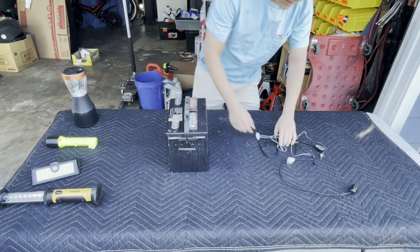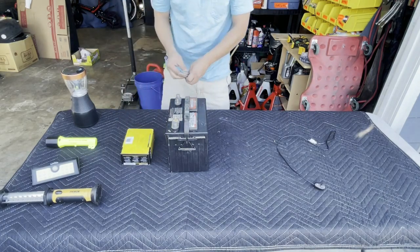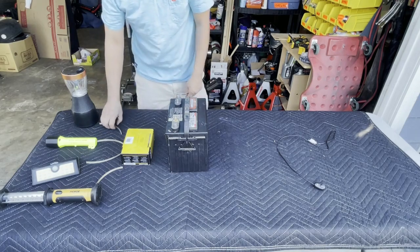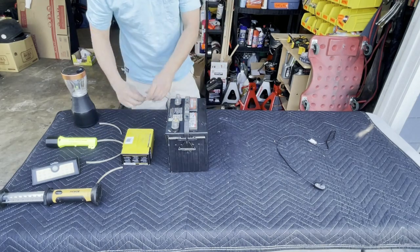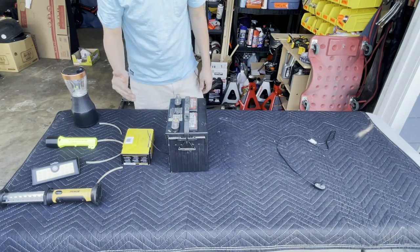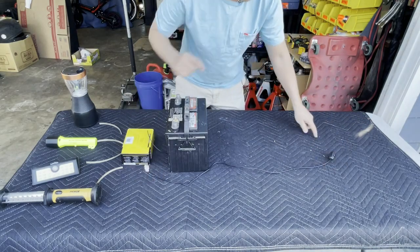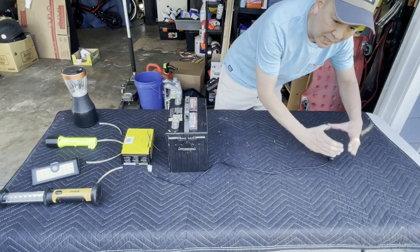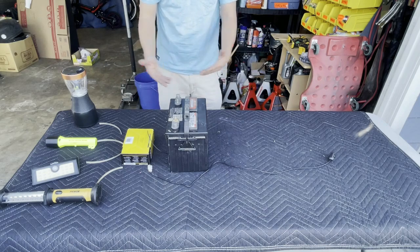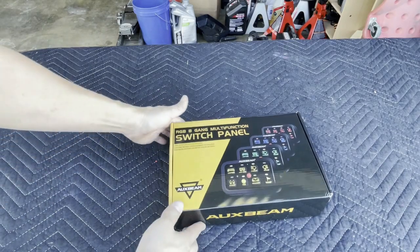What Auxbeam does is get rid of all that mess. It puts in a fuse box for you. You run wires to the fuse box — power and ground straight to the fuse box, not straight to the battery. To power up the fuse box, you've got one power line going in, and one single wire going straight into your cabin through your firewall. All your switch panels come out of one box — a console with eight different switches.